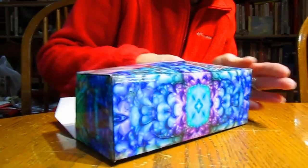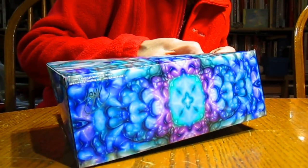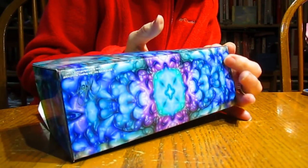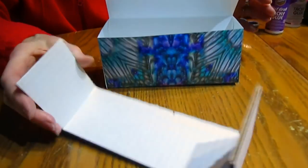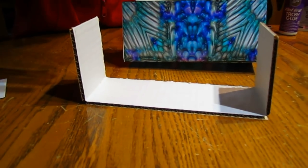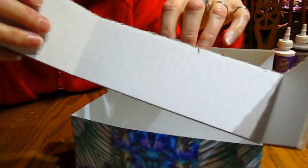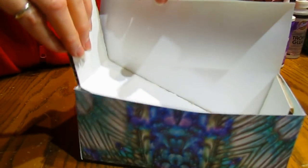How long do you allow the box to dry before you put the insert in? Not very long — a minute, two minutes. Now that we've let the glue sit for a little bit, I need to test my structure. When you're making the inside structure, it has to be slightly smaller so that it fits inside and doesn't push out your edges. It looks good — the height's okay. Well, if it isn't, this is a good time to cut it before you glue it in.